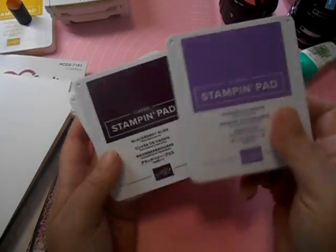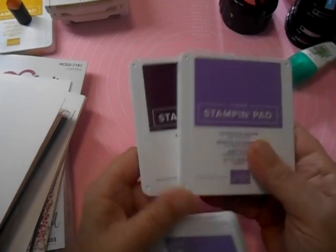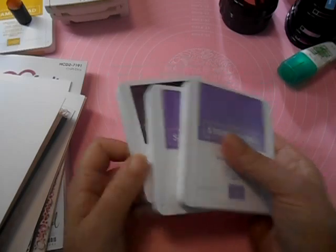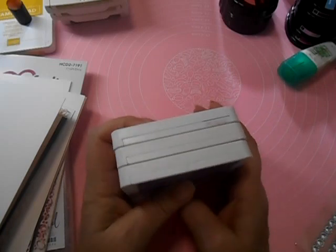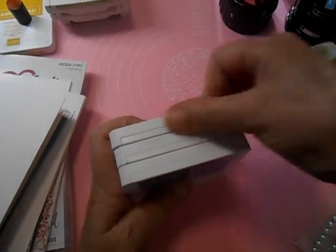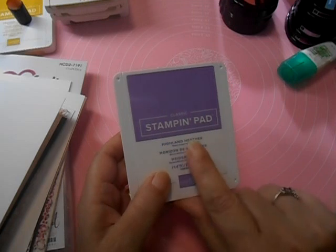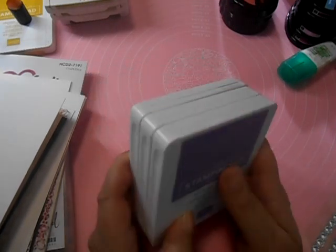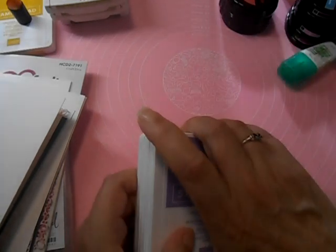For the one I'm doing today, I'm going to be using Blackberry Bliss, Gorgeous Grape, and Highland Heather — dark, mid-tone, and light. Gorgeous Grape is the mid-tone, and Highland Heather will be our lightest. Stampin' Up in the new annual catalog has an even lighter lavender color — it's something Posy — but I don't have it yet. They wouldn't let me pre-order it. Those dirty birds.